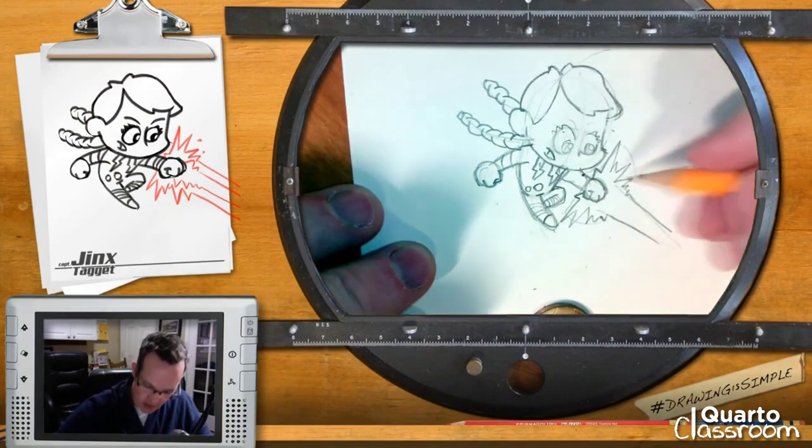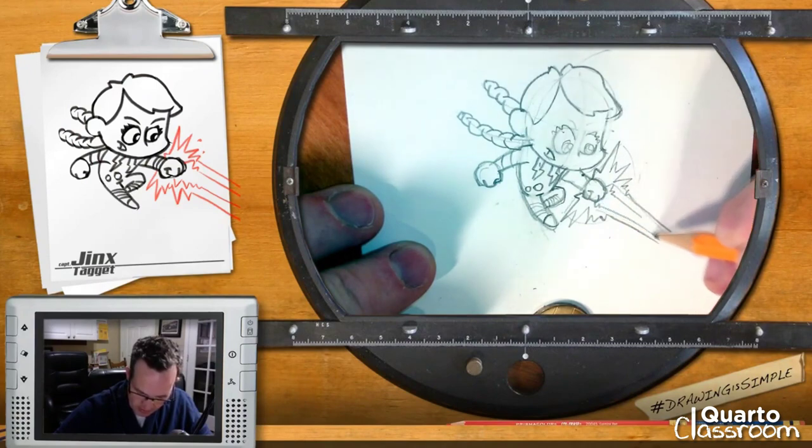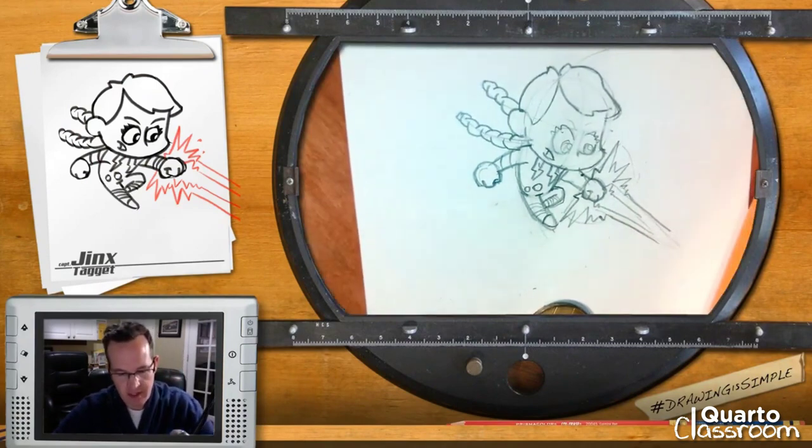Last is her power blast. I'm going to rough out the shape first — there's a big blast coming from her hand that kind of comes around like this, then comes forward this way. That's the basic shape of it, and once I know what that shape is, I can come back in and add my jaggies to give the blast a more electronic or energy feeling. And then there's this interior blast as well — it'll be two-toned.